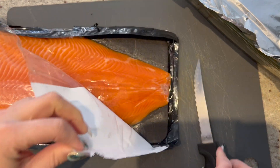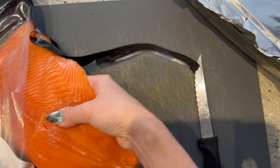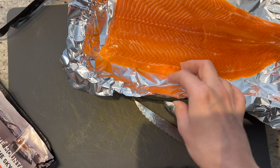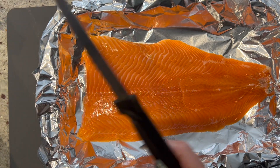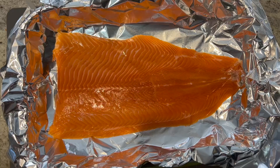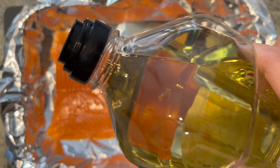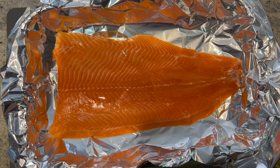I have a pan lined with foil already here. I'm going to pop the trout right in there. First, I'm going to add some olive oil onto this — not salmon, trout, trout — just a drizzle of it across the fish.